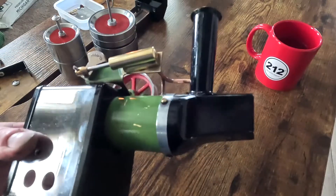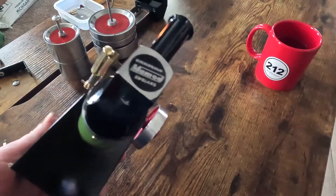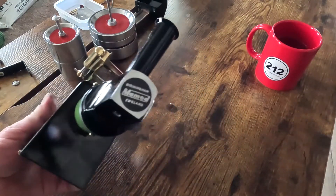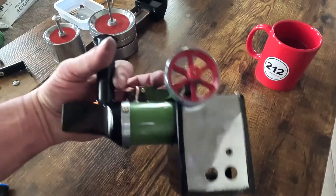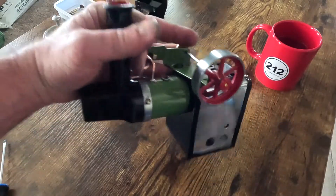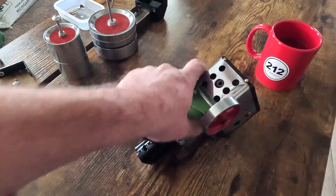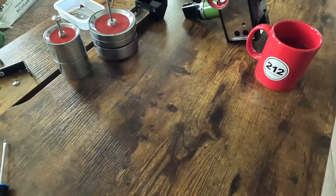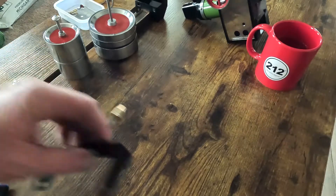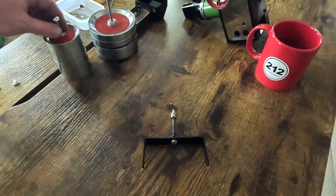That assembles the front of our smoke box onto the boiler. This is all original paint — all I did was give it a very good cleaning and waxing just to try to bring it back together and make it look like an interesting little model again. That's done, and we can put the boiler out of the way.